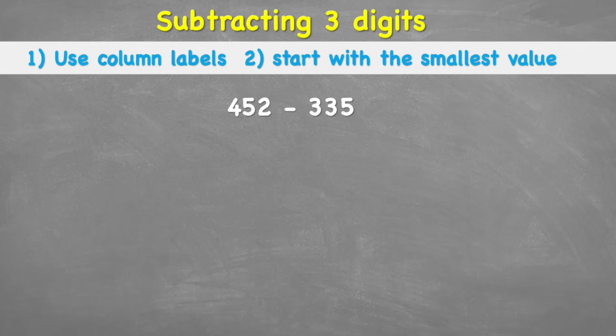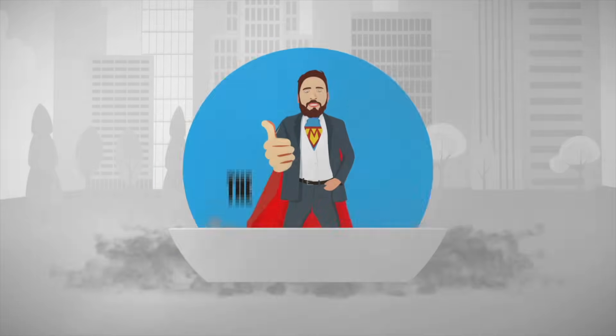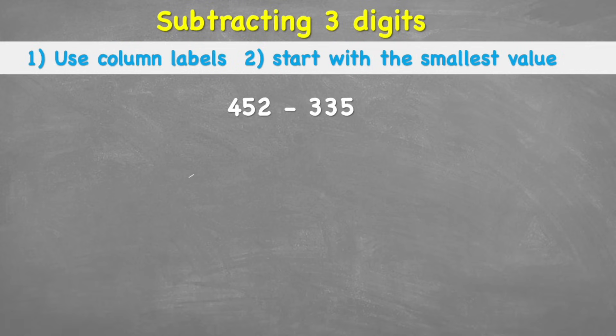What is up everybody, welcome back to the channel. Today we're looking at how to subtract three-digit numbers. We're looking at 452 subtract 335, and we're going to follow the same two tips: use column labels and start with the smallest value.